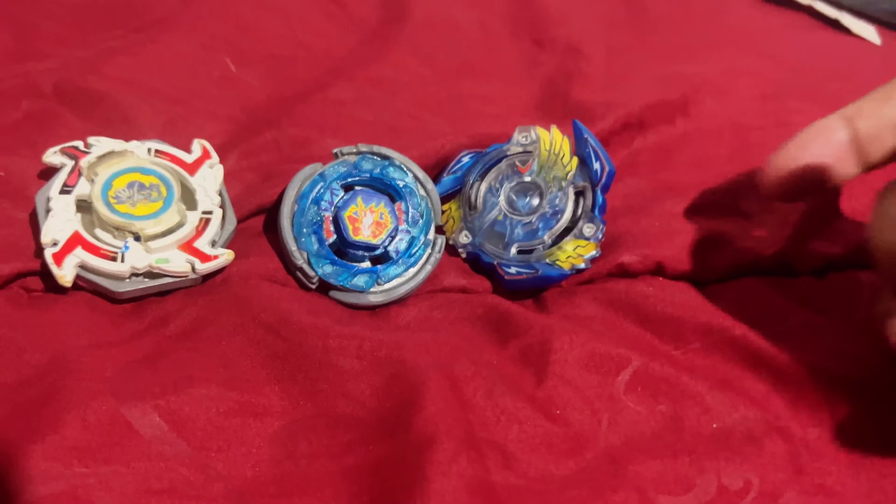All right, that was very one-sided. Let's take it down a notch — he's going up against Galaxy Pegasus from the Metal Masters saga. Three, two, one, go! Next up we're putting him against Victory Valkyrie. This might be a very bad idea since Sword Dran has nothing but metal contact points, but hopefully Victory Valkyrie won't break. It didn't even make contact. I think I'm going to stop it there. I would put him up against Storm Dragoon but it's very old and I don't want to break anything.